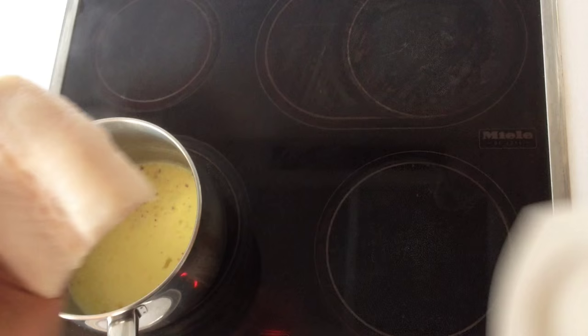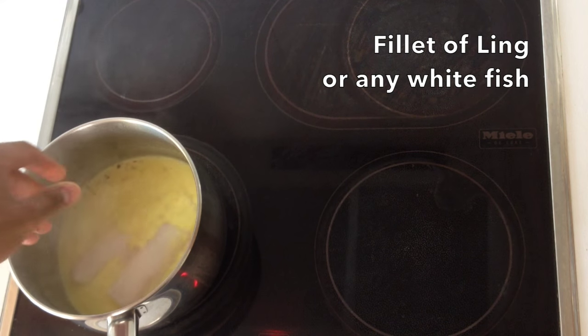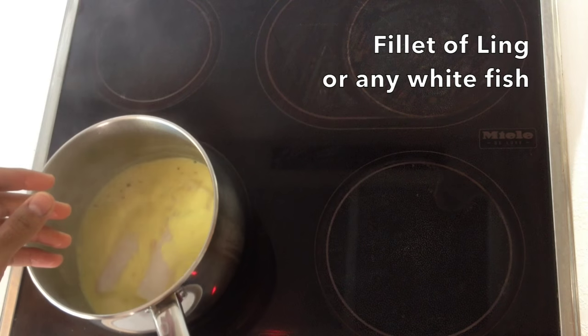Today I'm using ling fish — it's very similar to cod, you can cook it in the same way. If you can't get hold of this, use cod, use haddock — any white flaky fish will do for this dish.